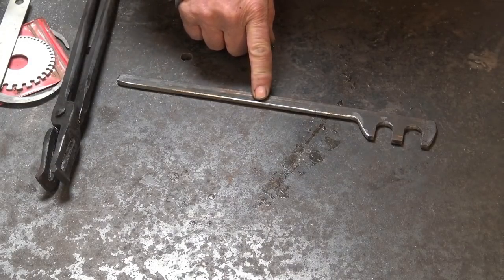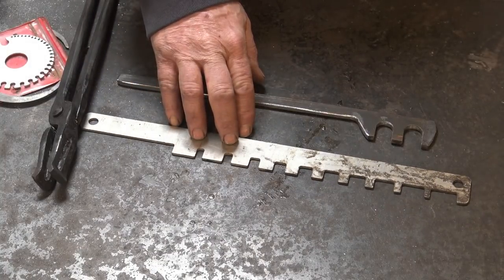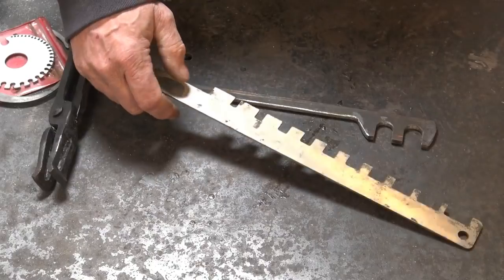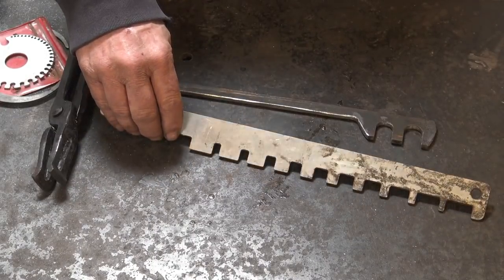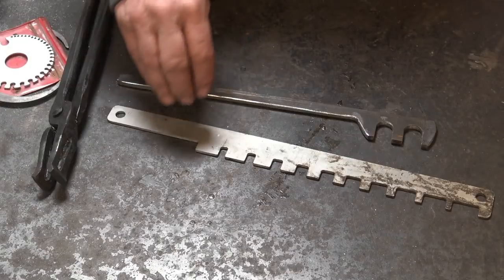Clay Spencer makes some versions of these that are really closer to this one, but in heavier material. He takes the time to chase and inlay leaves and vines and scrolls — probably spends a week making one gap gauge. They're quite spectacular, and if you had to buy one they'd probably be $1,000 tools. He just makes them for himself because he really likes them, and I don't think you could buy one from him at any price.